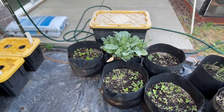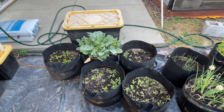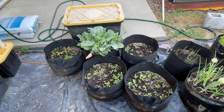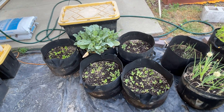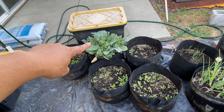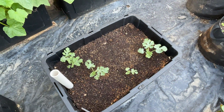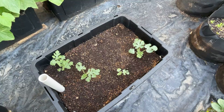Radishes are not doing well. As long as they've been in there, they should have already grown and been picked. I'm probably going to end up scrapping these and starting over. The Brussels sprouts are not doing too bad — the one in the center is just huge and the other ones are getting dwarfed by it. Watermelon is slowly starting to do its thing.